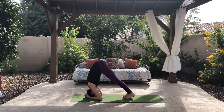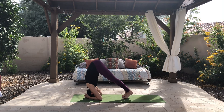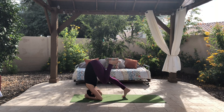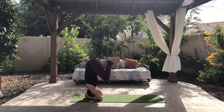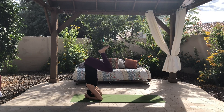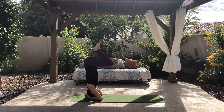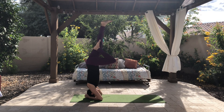Then you can go ahead and walk your feet forward and feel the weight of your hips over your shoulders. Once you get that center of gravity, you can start to lift one leg at a time. That's the most important thing to do in any inversion — to get your hips over your shoulders.